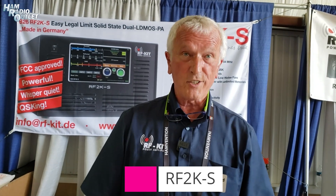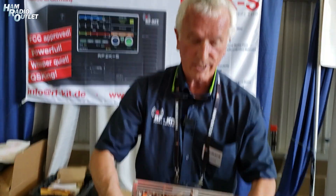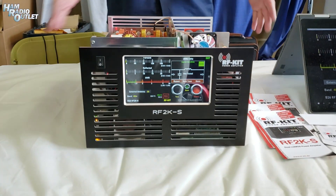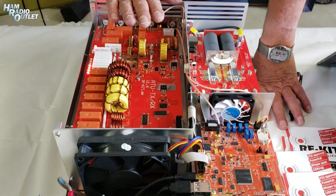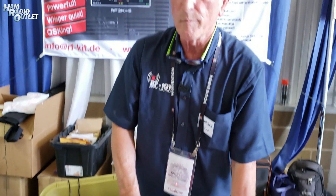We had another version, the Plus version, so what is the S for? I always say it's speed, it's silent — that's what it stands for. This is the amplifier. You see, it's very light — 34 pounds — with a built-in power supply, tuner, pin diode switching, capable of 1.5 kilowatt league limit, all bands.